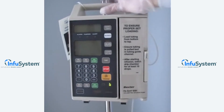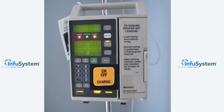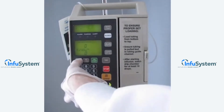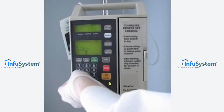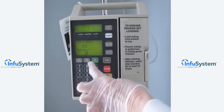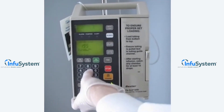At this time, you can start your pump by pressing the on-off button. Verify that it goes through the appropriate system check. For the purposes of our demonstration today, we're going to program a rate of 195 and a total volume to be infused of 550. To do that, simply press primary rate 195, then primary volume to be infused 550.